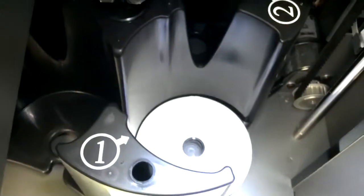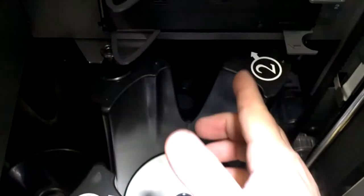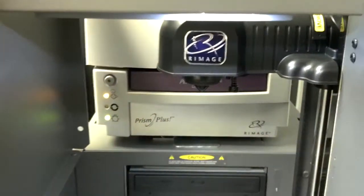So we've run test three. Now let's say you run test three and you get some rubbing. If it rubs on this edge here or the back edge, then you need to actually adjust the gripper.